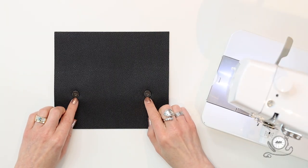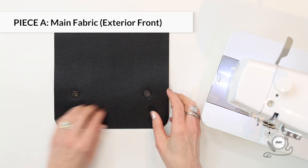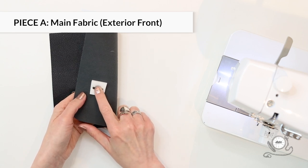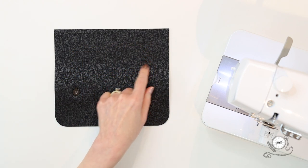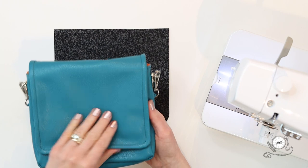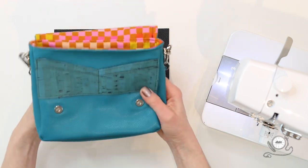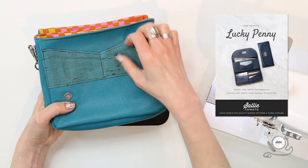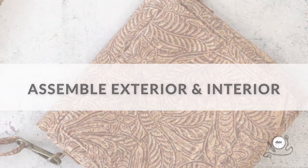Install the female halves of the magnetic snaps up from the bottom edge and in from the side edges, following your pattern for those measurements. The snaps will go on your exterior or main fabric piece A — this will be the front. This is a great spot to think about adding an additional slip pocket or card pocket just above the snaps. I've used the Lucky Penny Wallet card pockets placed right above the snaps, as you can see on this sample, and then we're going to move on to assembling our exterior and interior.